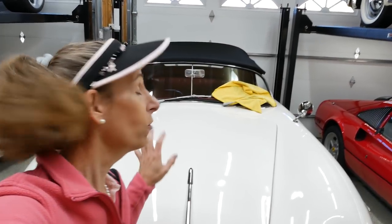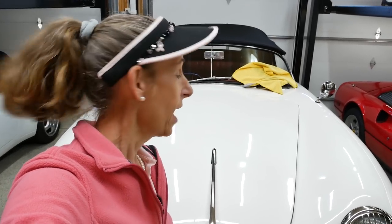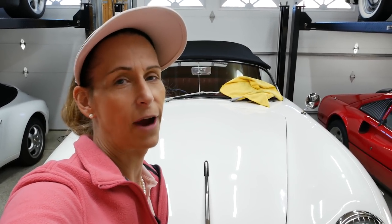Hi everybody, it's Franny. Before the Speedster goes home tomorrow, there are a couple of things I want to do. I want to get to the transmission and change the fluid in it today. The second thing I want to do is take a look at the steering box on this car and see if we can put some more lubricant in it — I think it's running a little bit dry.